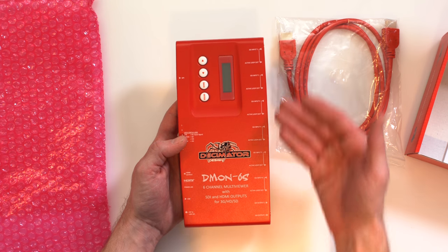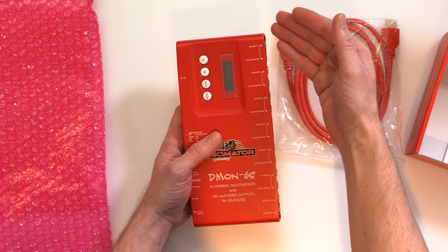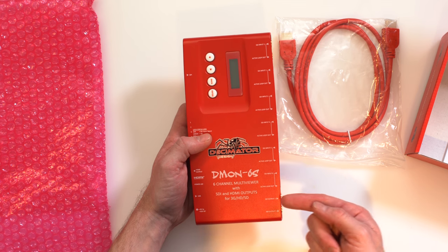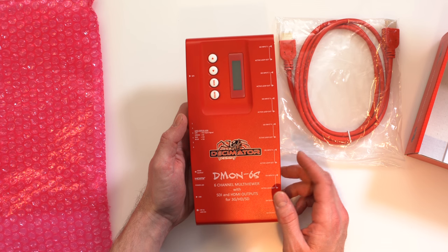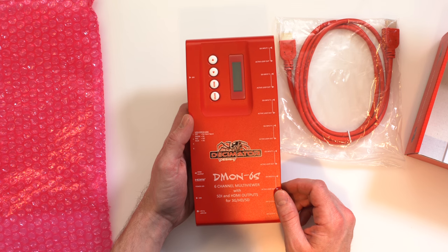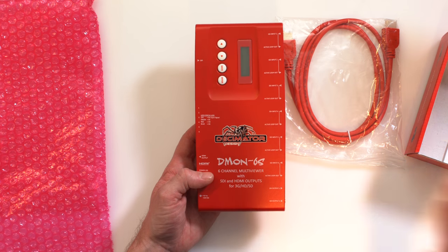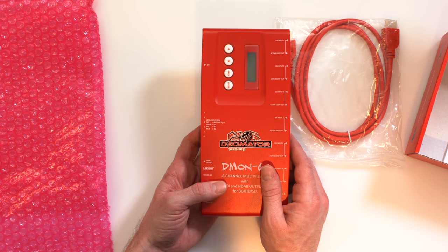This is the unit with all the I/O. We have SDI 1 through 6, all with active loop-outs, as well as two other configurable outputs for the SDI — so if you're going out to a production monitor, program return, or whatever. You can have multiplexed or multi-view sources from one up to six. It also includes an HDMI output to go out to a standard television, computer monitor, or whatever you may be using for your multi-view.